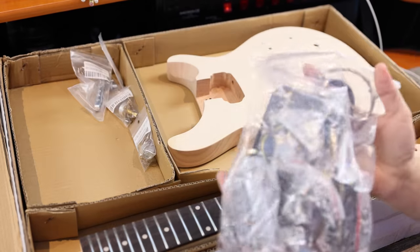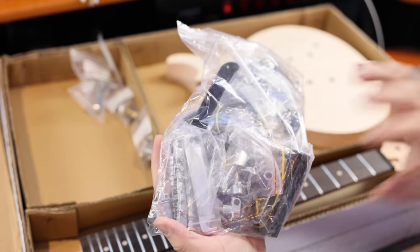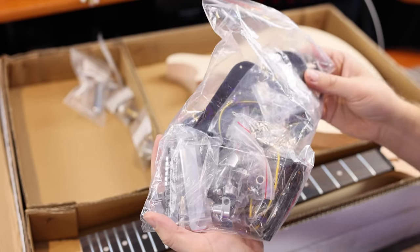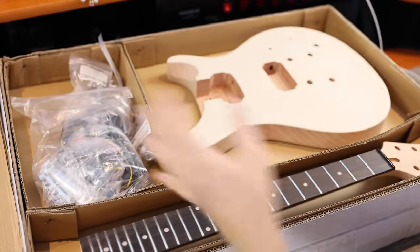We've got a giant bag full of goodies. This has your tuning machines, a stop tailpiece, all the hardware, and of course the electronics and pickups. That's a quick overview of what's in the kit. Let's start the build — this is always so much fun, starting something new and not knowing how it's going to end up.